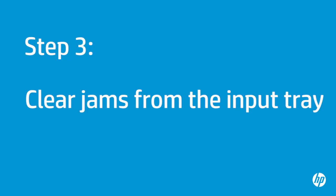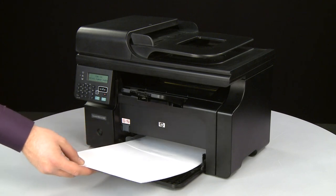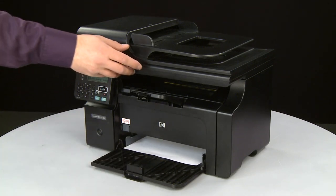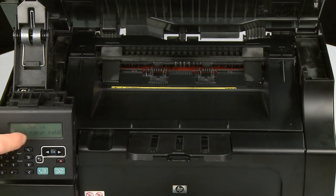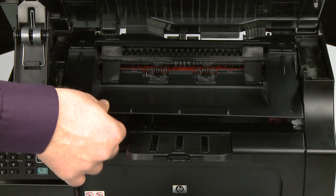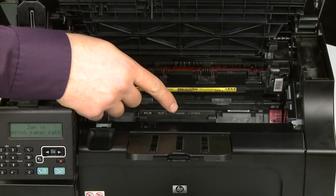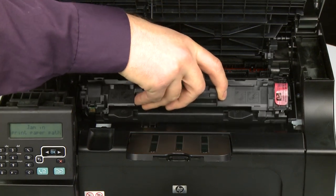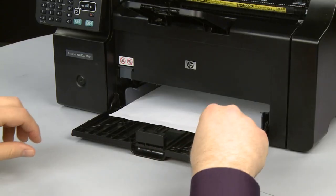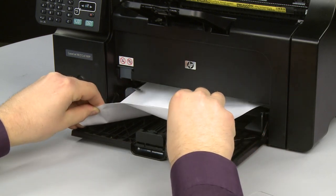If the page does not print, go on to the next step. In this step, you will clear any jams from the input tray. Do not remove jammed paper at this time. Begin by removing any loose paper from the input tray. Lift the scanner assembly to gain access to the cartridge door. Locate the cutout near the output tray, place your finger into the cutout and lift to open the cartridge door. Grasp the handle on the print cartridge and pull it straight up and out, then set it aside. Check the input bin for jammed paper. If you see any paper, remove it by pulling gently and evenly with both hands to avoid tearing.